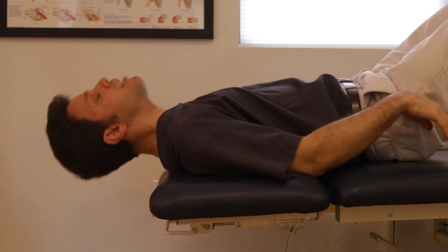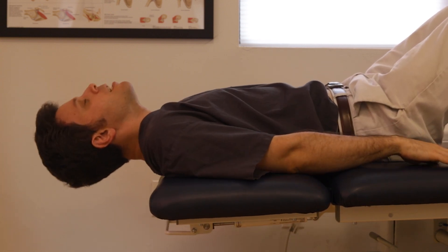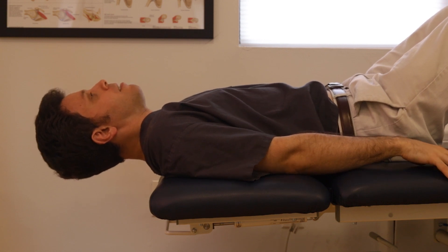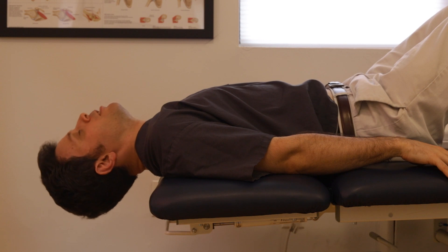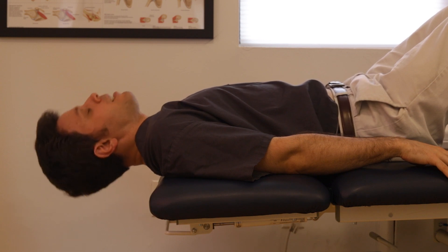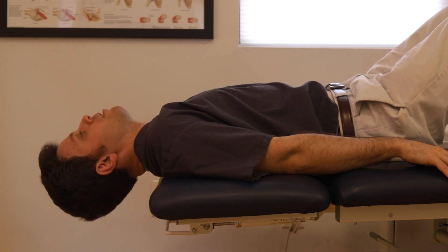For these exercises, place your neck so it can hang just off the end of the table. Start each exercise with a chin tuck if you can. Allow the head to drop down, and keeping the chin tucked, come back up to neutral to strengthen your neck flexors.